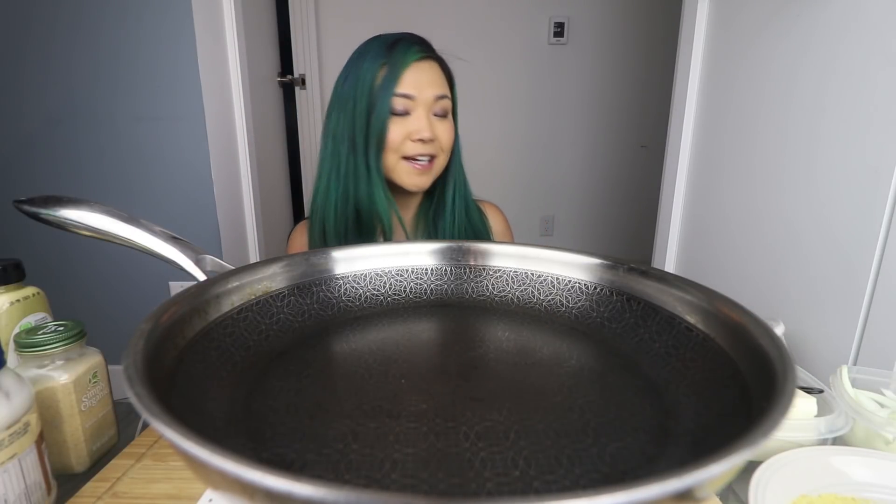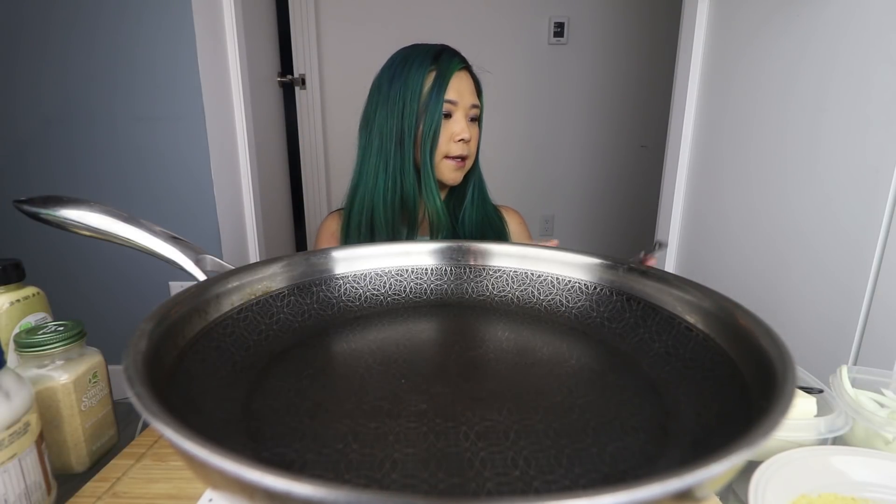So today we are going to be making some vegan spam mayo rice! By the way, if you want the written recipe for this, I actually did write it down — I am very prepared — and it's gonna be in a blog post.